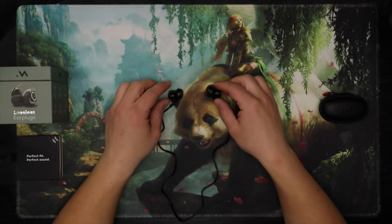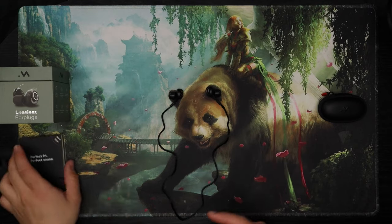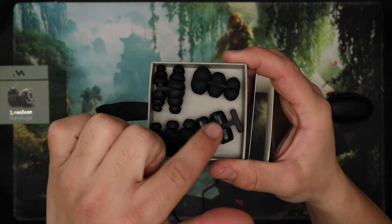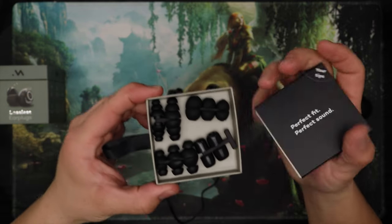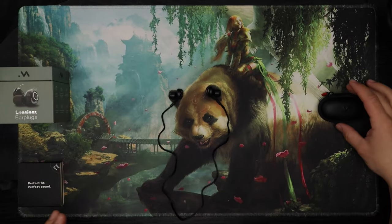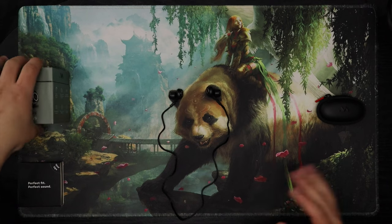Overall build quality, pretty cool. I like the little things they thought of, like the magnetic back and the filter — all that stuff. It came with basically every tip you could ever want. I'm using the large foams, but it came with foams, silicones, triple flange, and double flange. So you're going to get the right fit with one of these tips, that's for sure. It also came with a nice little hard shell case — does the job, don't need anything more, don't need anything less.